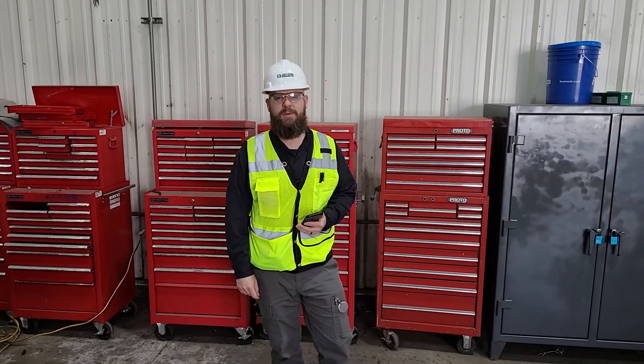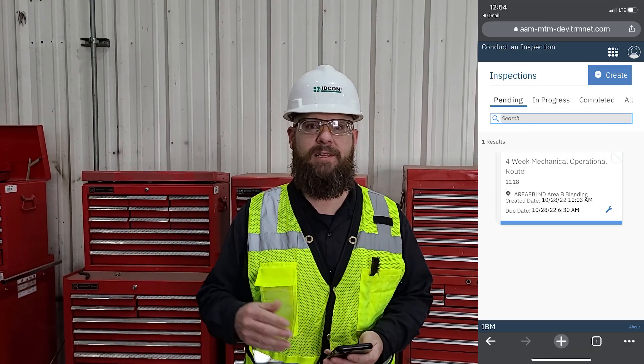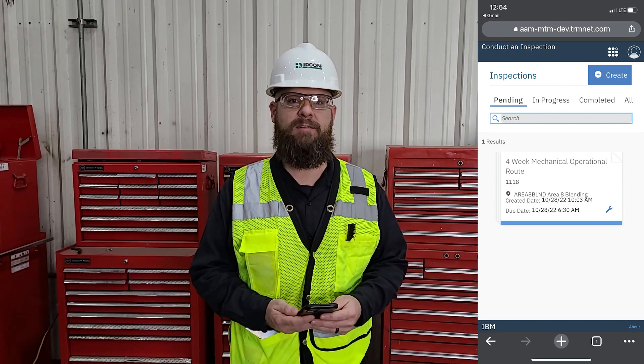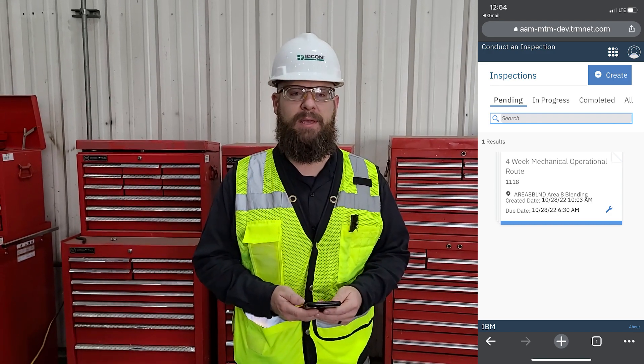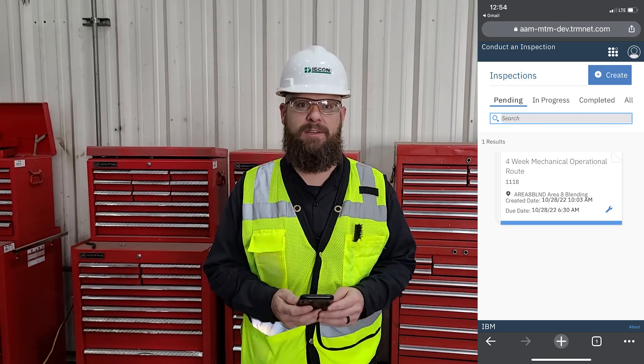We've had our morning meeting. The crew's been assigned their work for the day. I've been assigned one of the preventative maintenance routes. I launched the app here on my phone — it just opens up in a browser. After I sign in, I'll be able to see the inspection list. It's got all the equipment listed and all the components for the inspection. This particular route is for some conveyors in the forming area — all the feed conveyors. I'll begin the route by launching the inspection and then head up to the equipment.